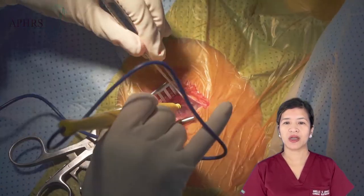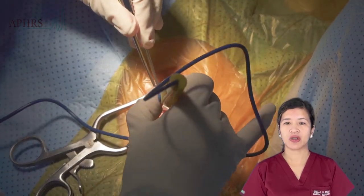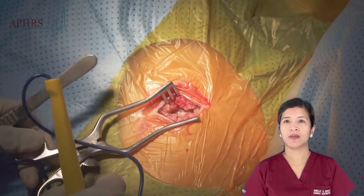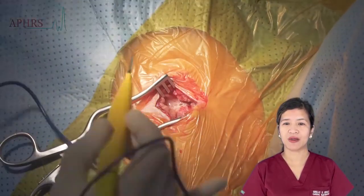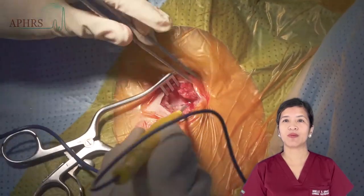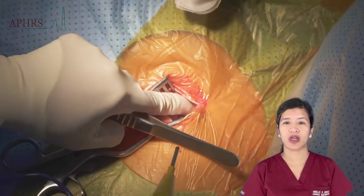Here we are doing a plane-by-plane, layer-by-layer dissection using electrocautery. One crucial tip is that we need to be constantly palpating for the presence of leads that may be inadvertently positioned superficial to the generator.